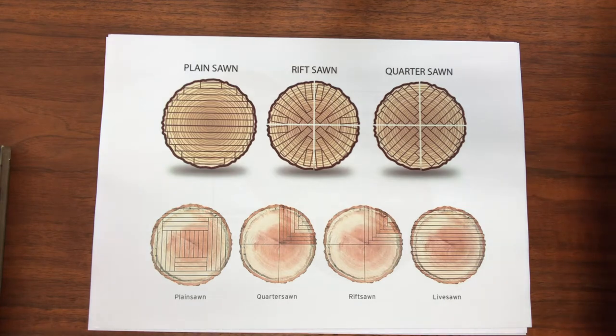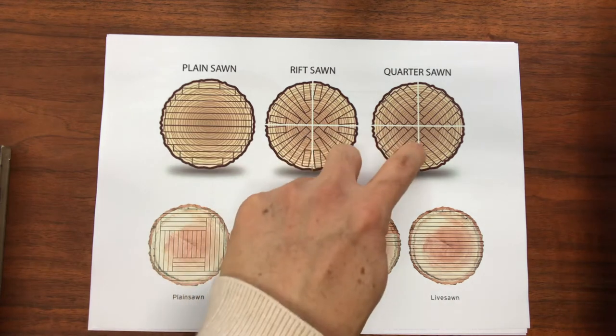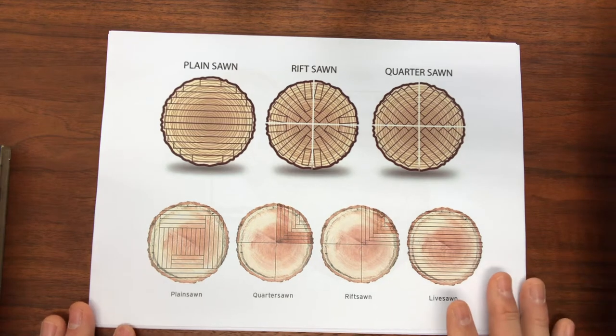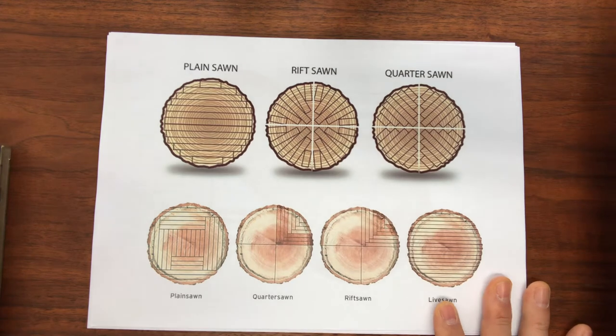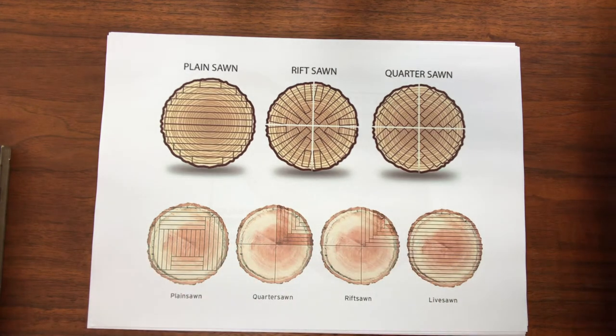Here we can see the different ways a lumber mill cuts wood trunks into panels: plain sawn, rift sawn, and quarter sawn. If you follow the cuts, you will notice that some cuts do not result in useful panels and they are thrown away. However, in the second row of images, there is less waste because they are making use of more of the cuts.